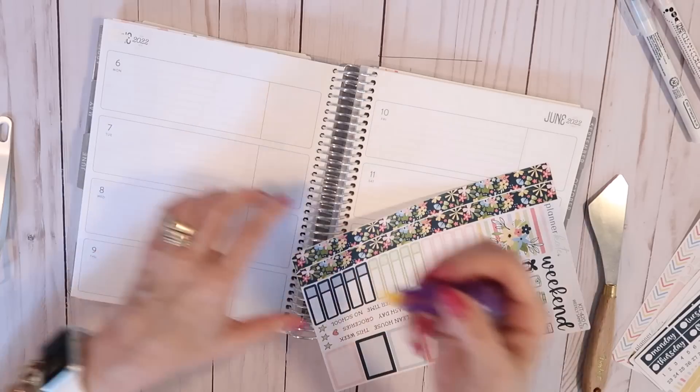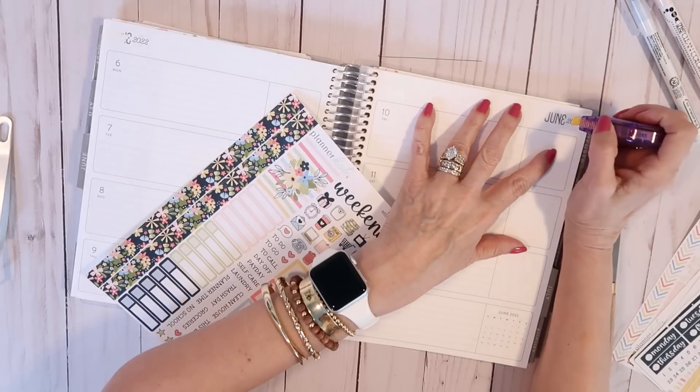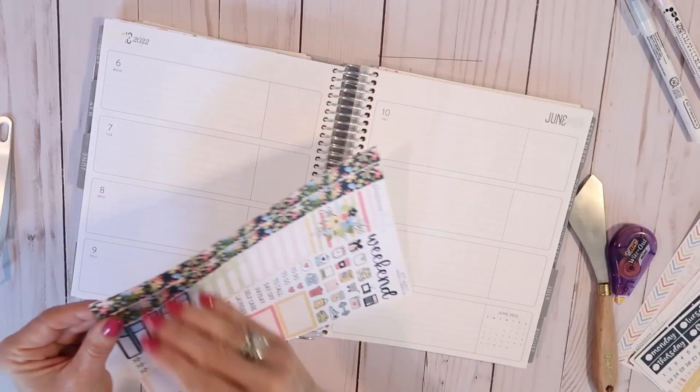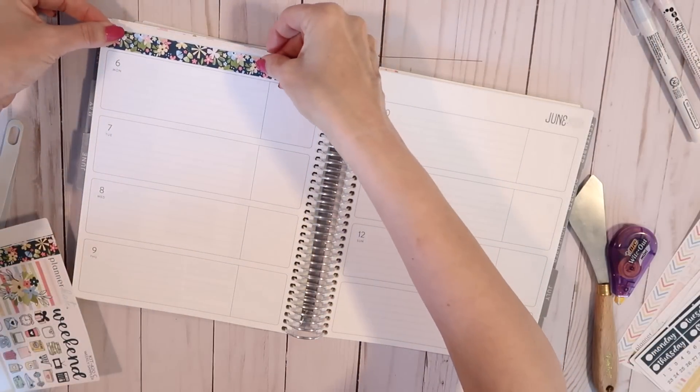So we're just going to get started here. I always do a little bit of white-out over the dates in the corner just to camouflage them a little bit from my header stickers.